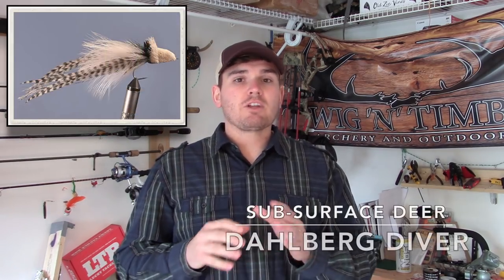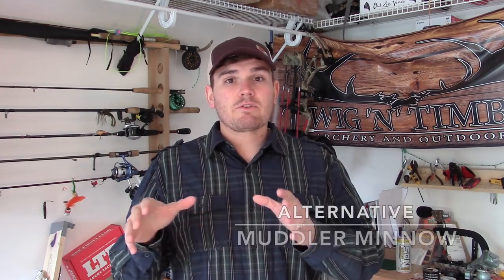The next essential bass fly we're going to talk about is the Dahlberg diver. The Dahlberg diver is usually spun with deer hair and it's a cool fly because when you strip it in, it shoots down to the bottom, messes around a little bit, and then kind of slowly floats to the top — bass love this. We're also going to tie in a muddler minnow as another slightly similar but slightly different variation to deer hair spun subsurface flies. It also goes subsurface and floats its way up and down like an injured bait fish, or even sometimes a frog or a mouse.